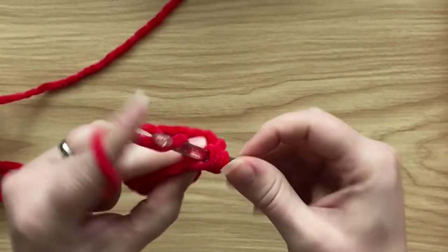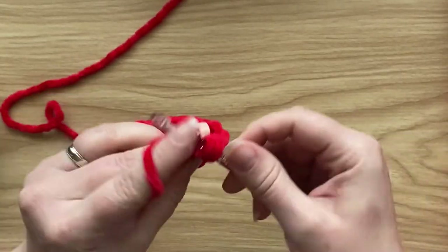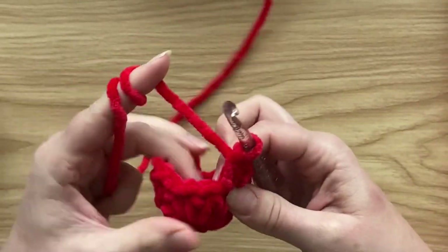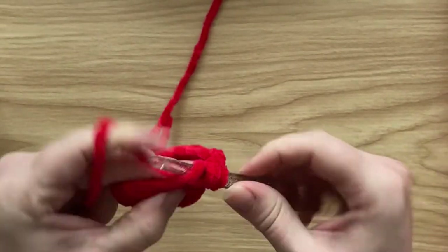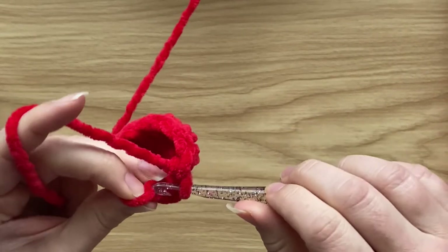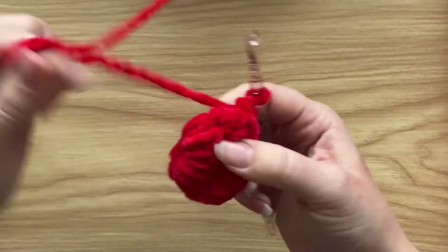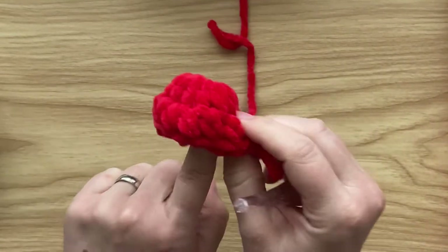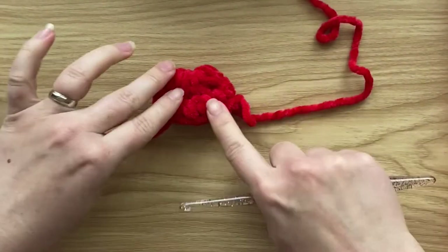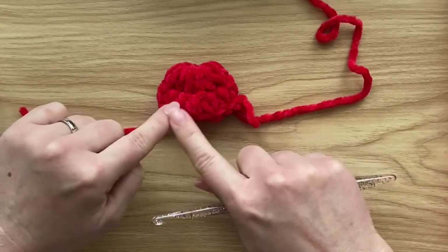The more stitches you work, you'll notice the flat circle slowly closing up and turning into the mitten shape. By the end of the round that's number 12, slip stitch into the top of the beginning two-chain. As you can see, the flat circle has turned into the top of the mitten. Work three more rounds of one half double crochet in each stitch around.